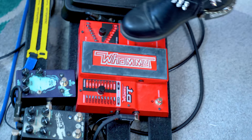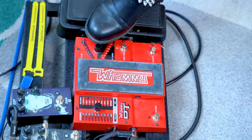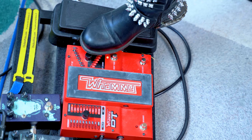The only thing you have to know is that this pedal is of course messing with the tuning and also messing with the guitar's frequencies, which means if you drop tune the guitar too much you might get some frequencies cut out and also get some latency in your signal.